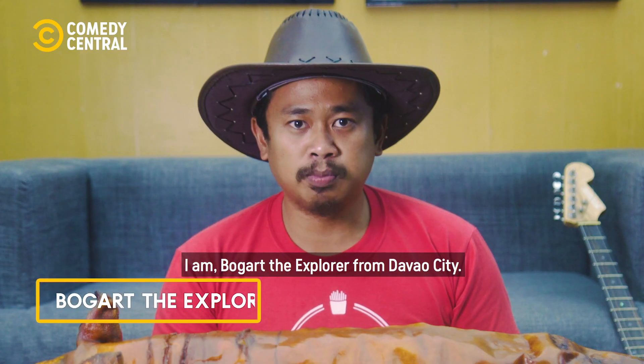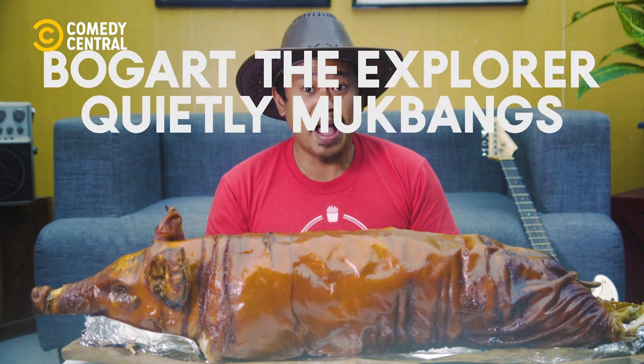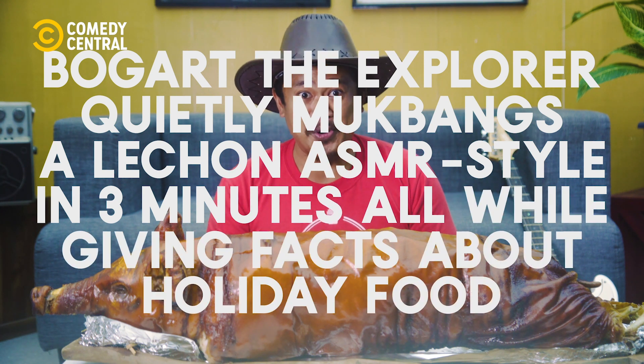I am Bogart Explorer from Dumbo City, and this is me quietly mukbanging a lechon ASMR style in three minutes, all while giving facts about holiday food.